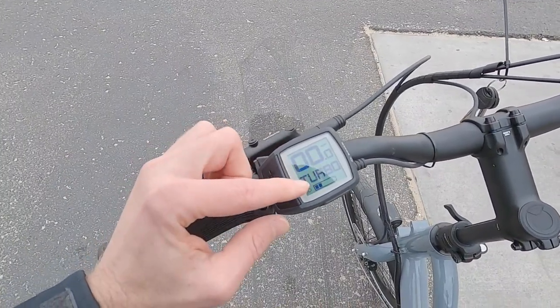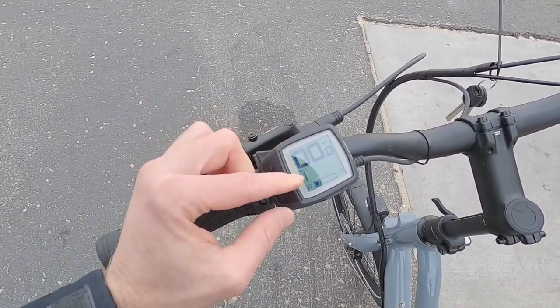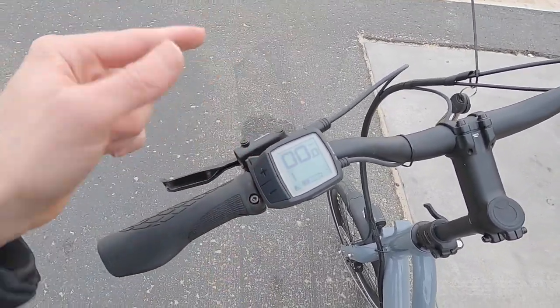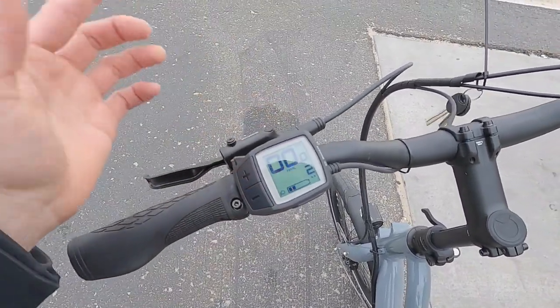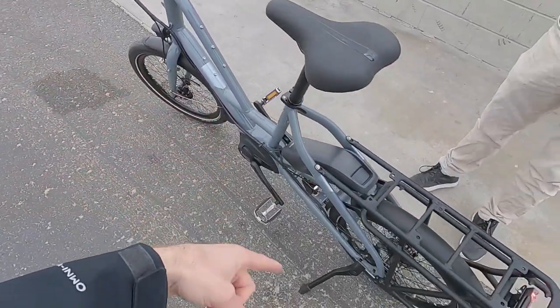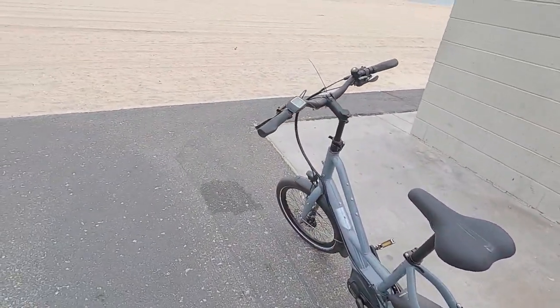Holding minus again shows assist level continuously. The next display shows trip info — if you raise or lower assist level, you temporarily see that before it returns to your selected menu. Holding minus then tapping power toggles between miles per hour and kilometers per hour, which is a fun little trick. Walk mode works by pressing walk then holding plus — the motor will power the bike forward slowly. That's really useful when the bike is loaded in crowded areas or on technical terrain, especially at 52 pounds unloaded.